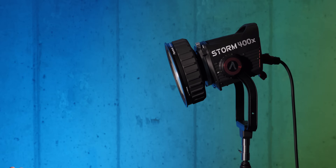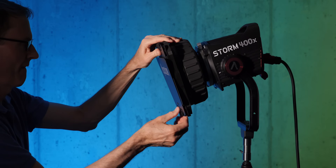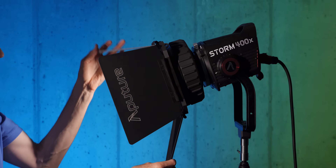I haven't done a lot of lighting reviews lately because lights just haven't been that interesting in terms of new features or any sort of breakthrough technology. So I just haven't had any interest in doing lighting reviews — but this one is different.